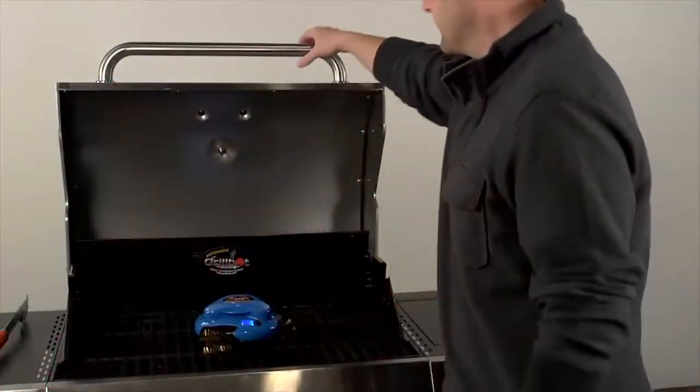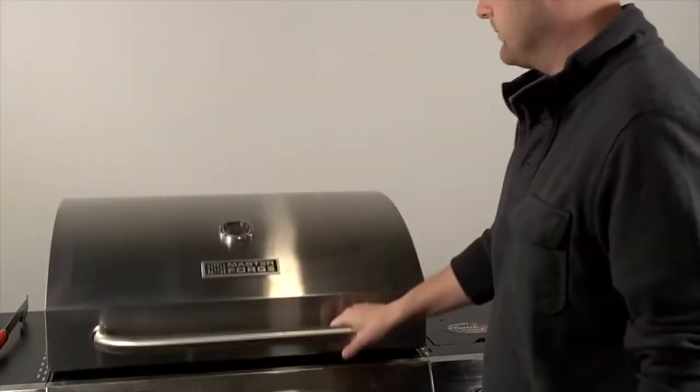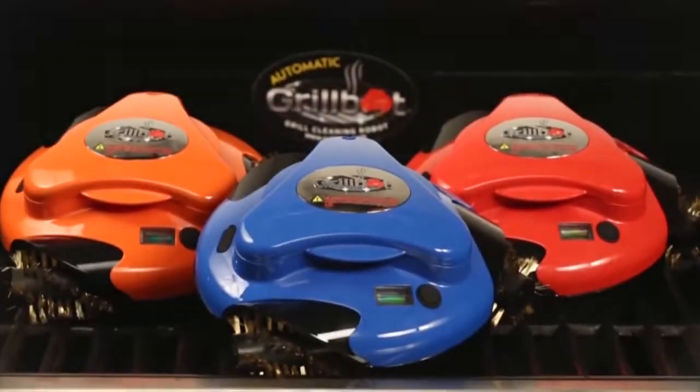You've worked hard all week and have just barbecued an amazing meal. Let GrillBot do the clean up.